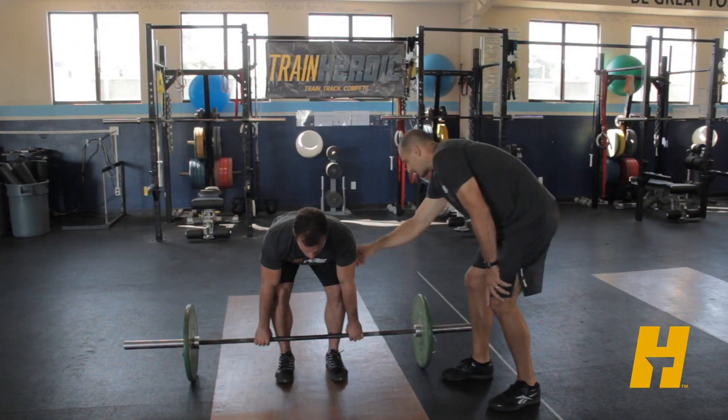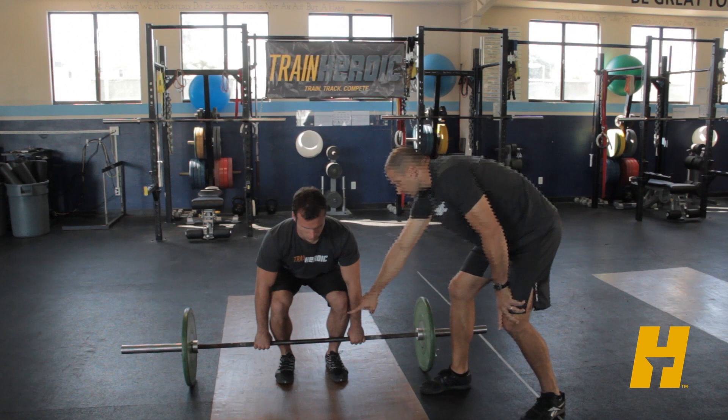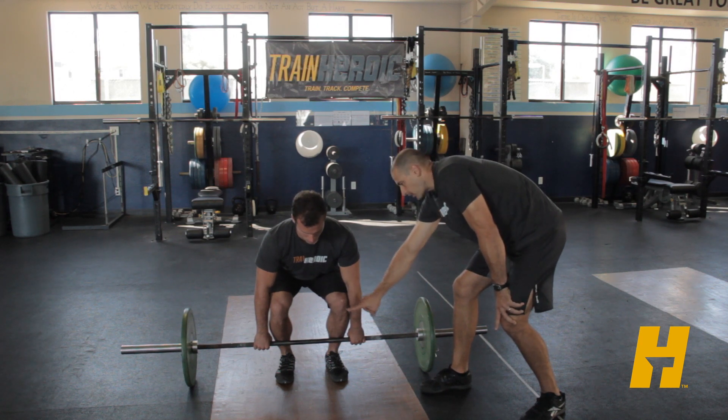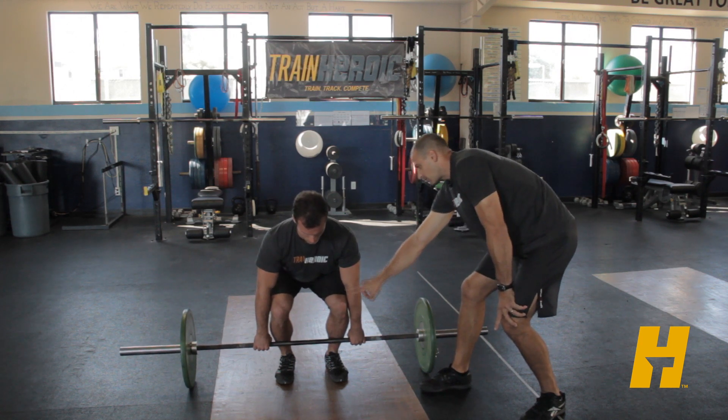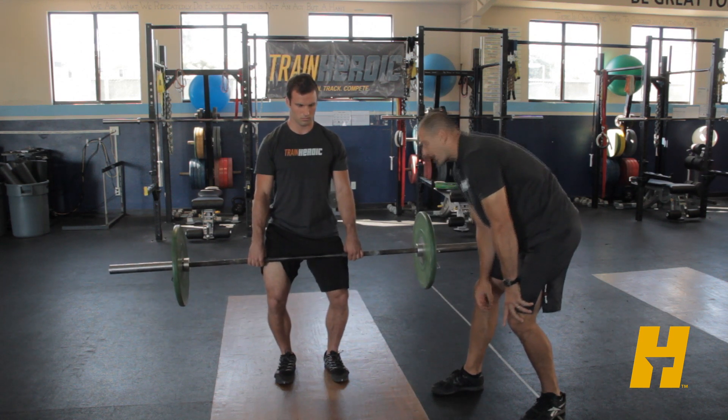Another thing we'll see, especially if the athlete is sitting down a little bit, is they'll leave the knees in the way of the bar. They'll push through their heels and actually lift around the knees. We don't want to see that — that's not an efficient bar path.